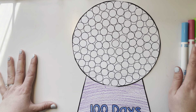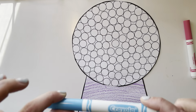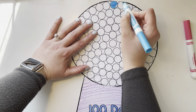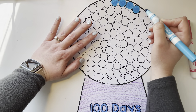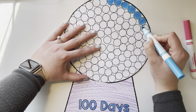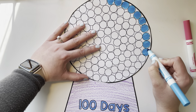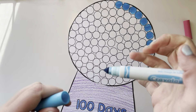So I have some markers here and you're going to need quite a few of them, or you can use crayons, colored pencils, whatever you have. I'm going to pick my first color and I'm going to color 10 of my gumballs this color. So I'm going to start right up here and count: 1, 2, 3, 4, 5, 6, 7, 8, 9, 10. And then I'm even going to double check: 1, 2, 3, 4, 5, 6, 7, 8, 9, 10. Perfect. I have 10 gumballs colored blue.